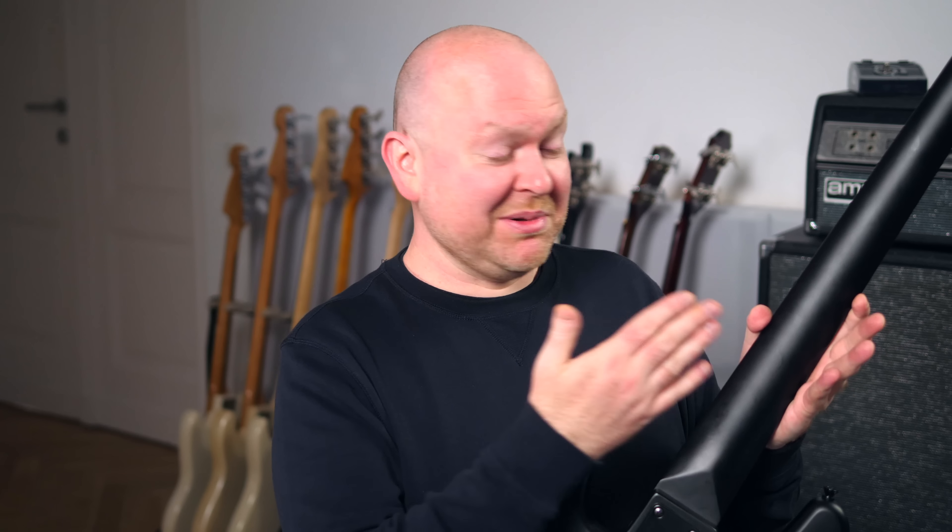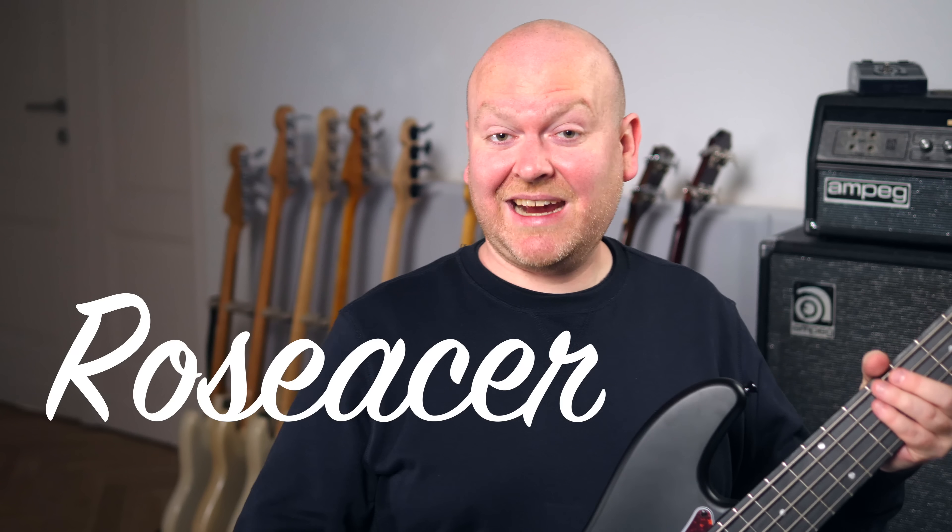So no need to look down on that just because it's cheaper than alder or ash. Underneath the black finish sits the maple neck — standard — and as fretboard we have, again, roseacer.